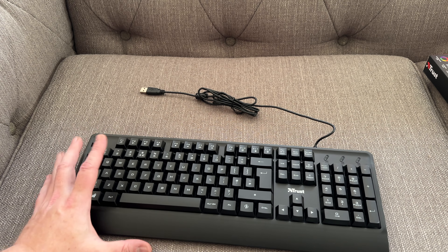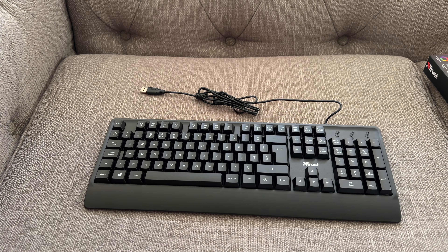Now for the price point of this, which is around about the £10 to £15 mark depending where you purchase it from, it's actually a really good keyboard. If you compare it to just basic, generic USB keyboards which are around about the same price — £10 — you've got the LED illumination there as well. And Trust is a brand that you can trust. I've had Trust keyboards and mice in the past and never had a problem with them.